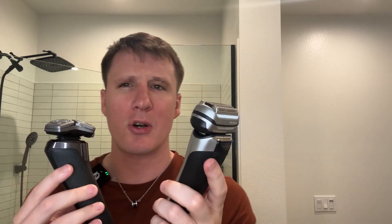Both have really good batteries, about 60-minute life, and pretty quick at charging as well — about an hour for a full charge. I do like that the Braun has this little grip right here for when you're shaving, while the Philips Norelco does not have that.